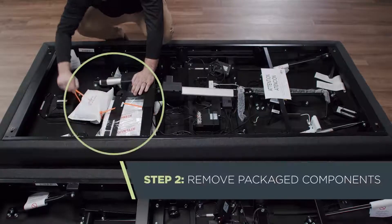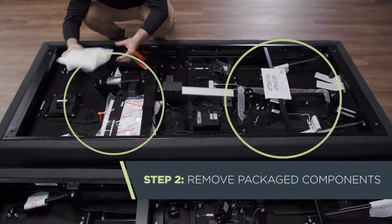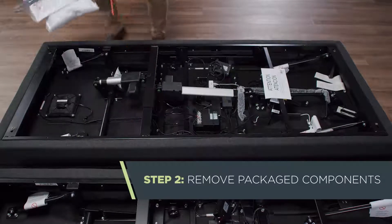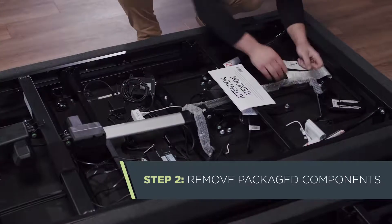Next, remove the packaged components and mattress retainer bars from the underside of the frame. Be careful not to mix up the components from each base — knowing which is which will be important later.